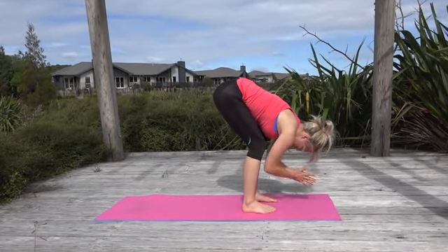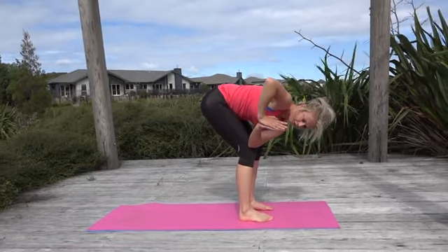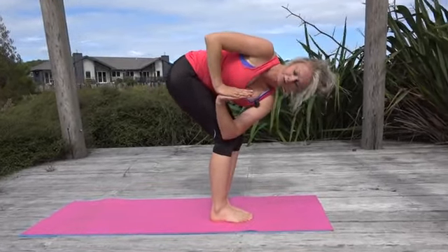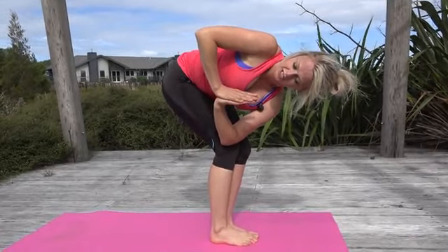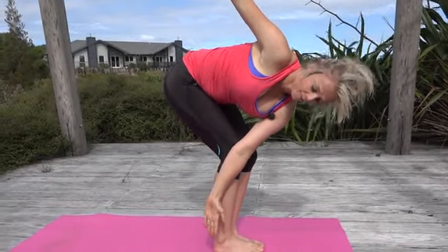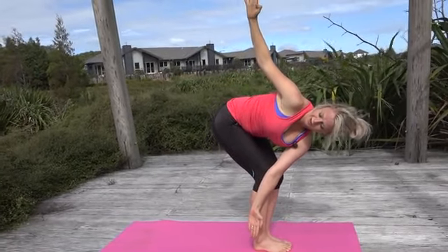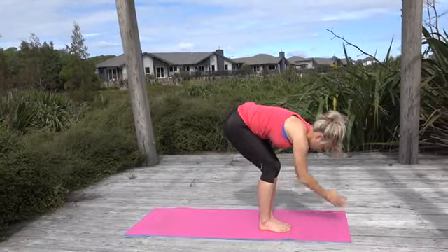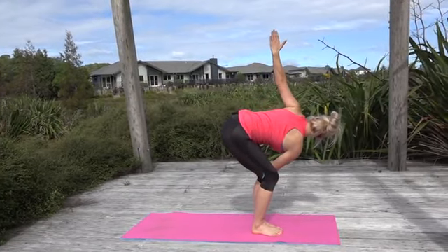Bring your hands to prayer — hand on the outside of your leg — and shuffle your feet so they're glued together. Inhale, lift your chest so you're trying to get the center of your hands into the center of your chest, then open up through your arms. Eyes can be up or down — just bringing some twist and mobilization through our spine. Come down, take it over to the other side, hands together, lift the chest and then open to the side.